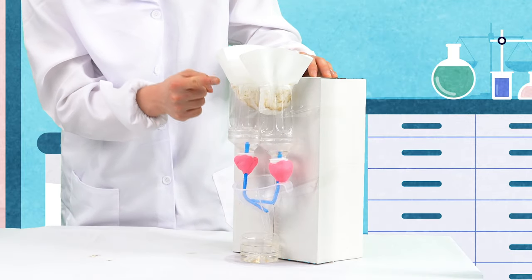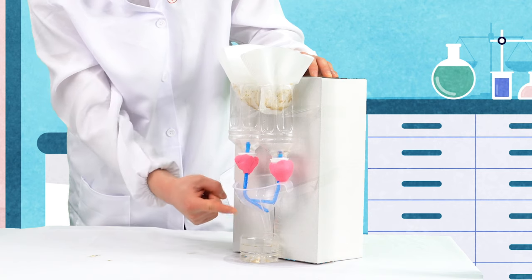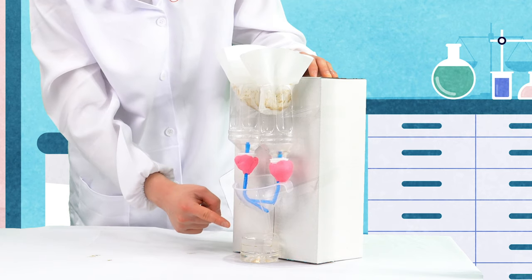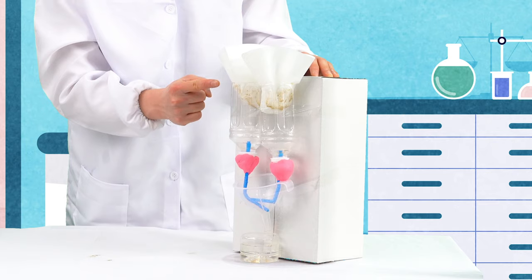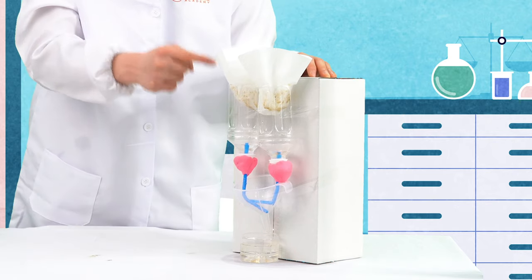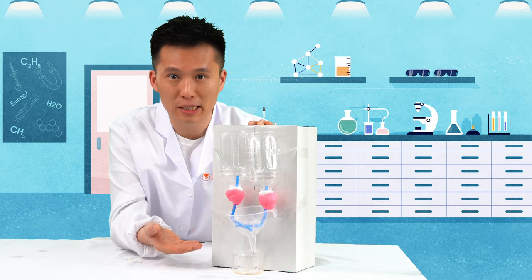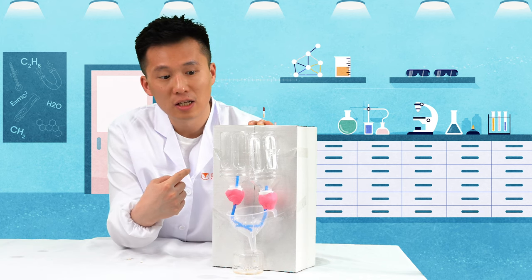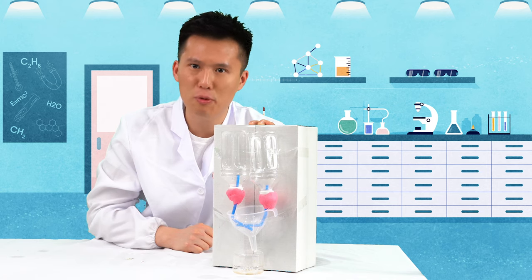The blood is filtered as urine in the kidneys, and the urine will pass through the ureters and the bladder, finally peeing out from the body. With healthy kidneys, we can filter the toxins inside our bodies. With an unhealthy kidney, we can't filter the waste products inside our body, so there's no filter paper for our kidney. Let's see what will happen.